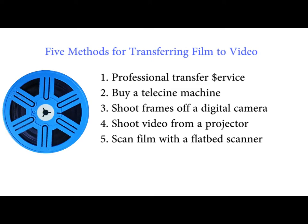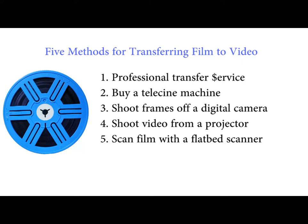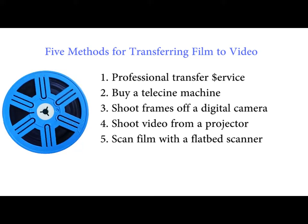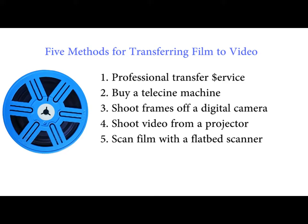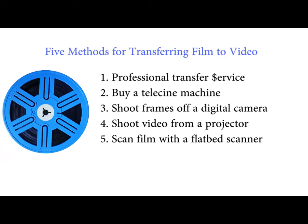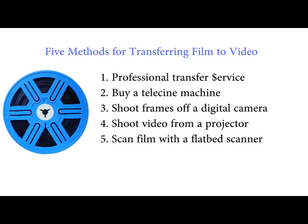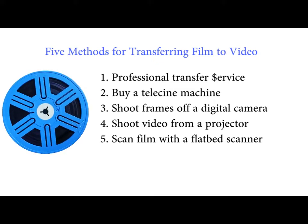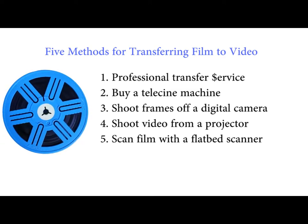The first is to take the films to a professional transfer service — that's fine, but it's the most expensive solution, and it lacks the satisfaction of a DIY project where you can control all of the process. The second method is to buy a dedicated movie film scanner, but there are very few professional scanners built for such small amateur film sizes, and they are also expensive. Cheaper consumer ones are available, but reviews indicate you get what you pay for in image quality. The three DIY solutions are photographing the movie film frames with a digital camera, making a digital video of the projected film, and using a home scanner.